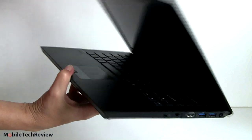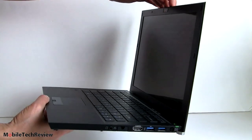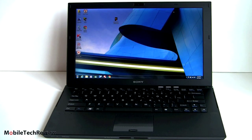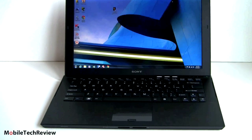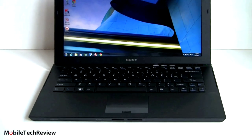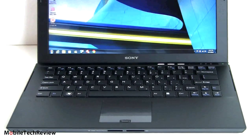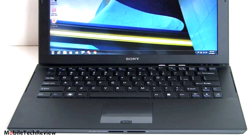Opening it up, you can see just how thin that display panel is — a striking look. Inside, it looks a lot like the Z2. There's a relatively large island-style keyboard for a 13.1-inch computer. It's backlit, and uses the ambient light sensor to set the backlighting automatically. It goes to sleep if you haven't been typing, and comes back on when you touch a key — pretty efficient, not always glaring at you.